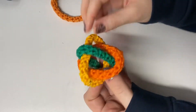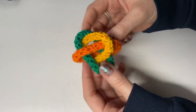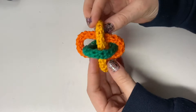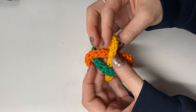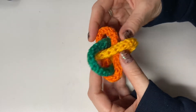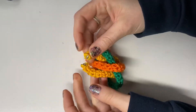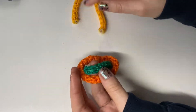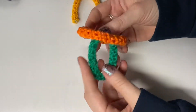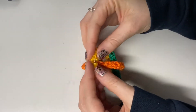Welcome to today's math art challenge. Many of you might be familiar with this particular construction. Right now I've got a green, orange, and yellow link, put together in what's called Borromean rings. What's cool about these is that no two of these links are connected, so if I remove the yellow one, the orange and the green are actually not interacting.